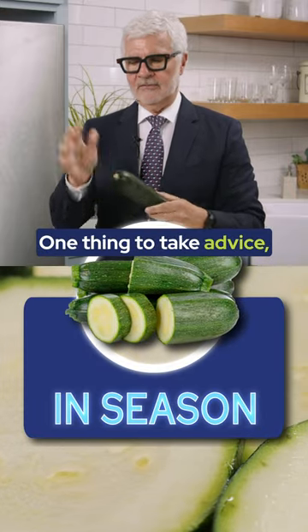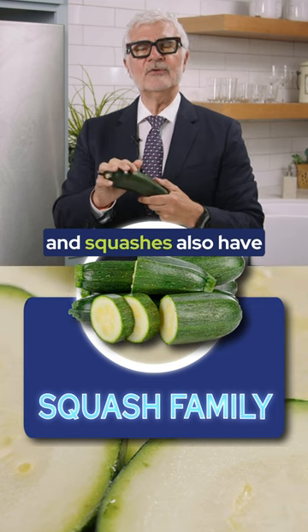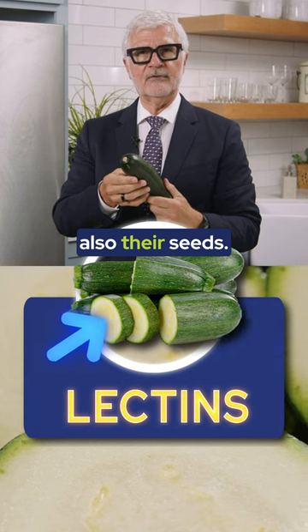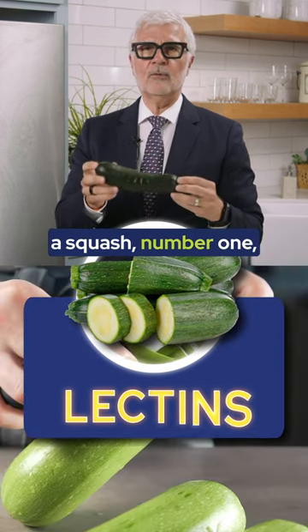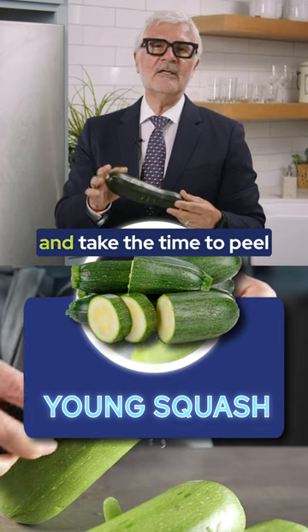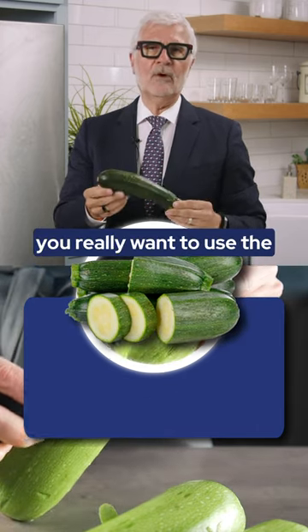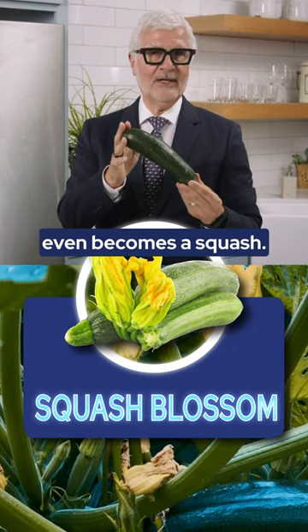One thing to take note of: zucchinis are part of the squash family, and squashes have lectins in their peel and seeds. So if you're going to use a squash, use it as a very young squash where the seeds haven't developed, and take the time to peel it. But more importantly, you really want to use the squash blossom before it even becomes a squash.